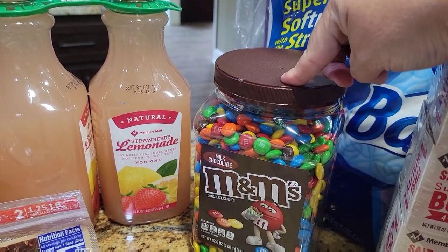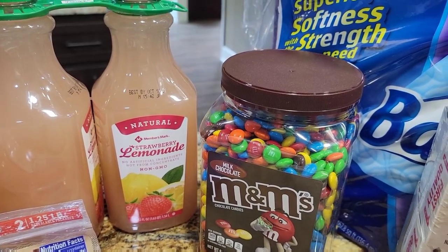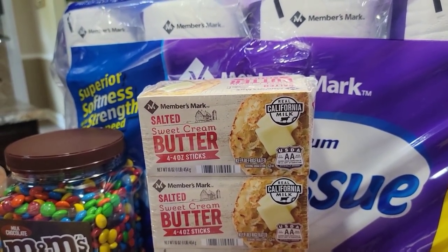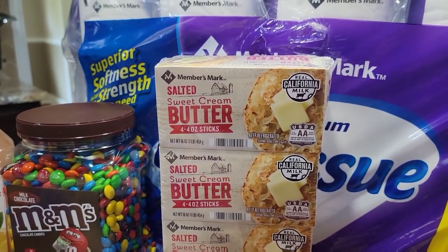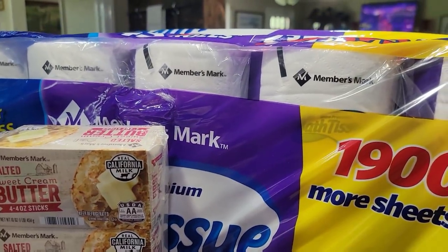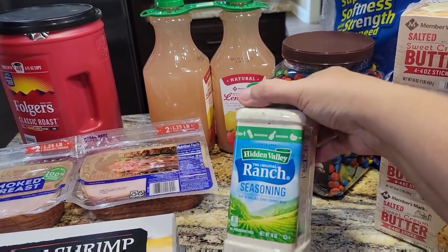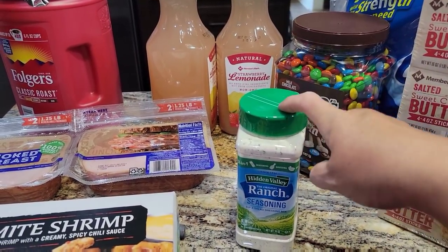Judah Bug's candy jar has not been filled in a very long time, so we got him some M&M's to go in his candy jar. I love getting my butter at Sam's — I love their butter and it's a good deal. Each pack has four sticks, so that's 16 sticks of butter right there. And we got our toilet paper — they are from Sam's. I make ranch dressing for salads from this and season a lot of things with it.